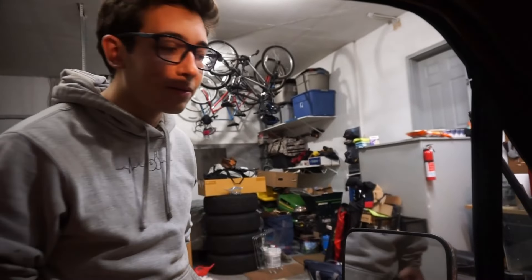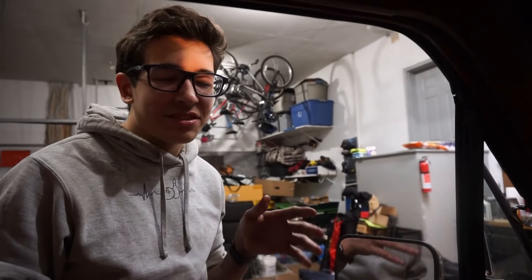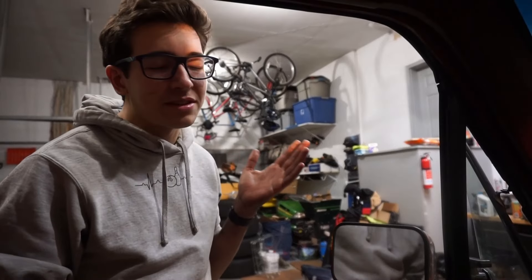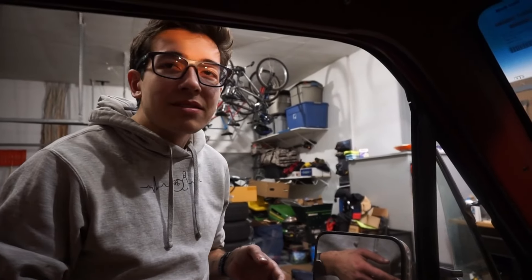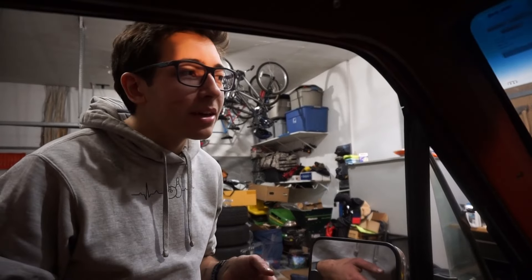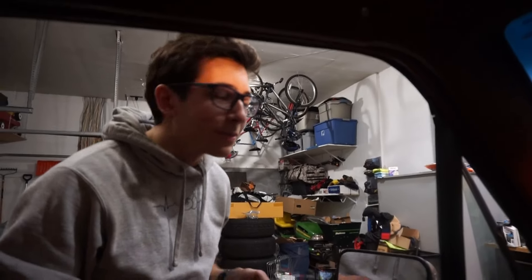I feel like this truck just comes and goes in waves. First I was like, do I really want to buy this truck? And then I was like, man, this is a great purchase. And now the engine is disassembled and we're running into all kinds of issues. It's a pretty solid truck, but as you take an engine apart you keep running into issues and it's rather frustrating.